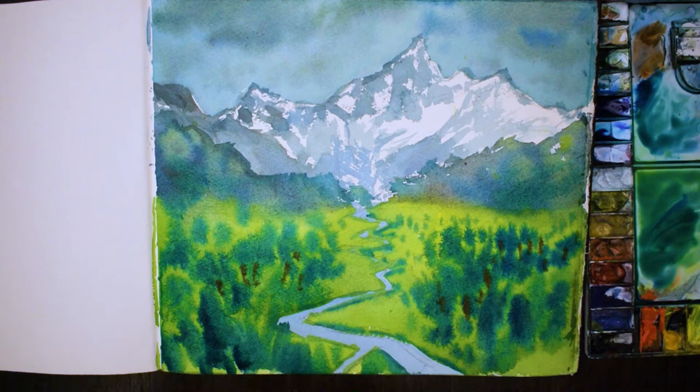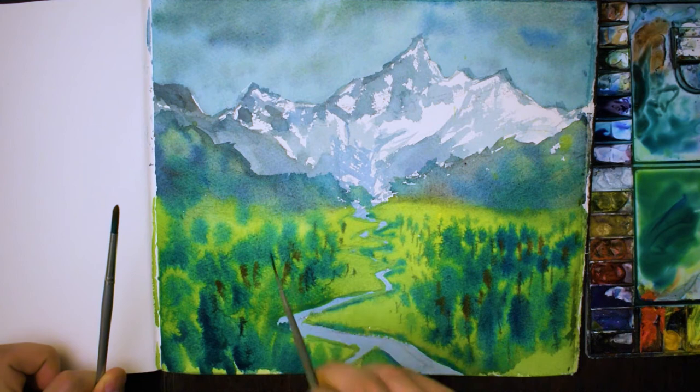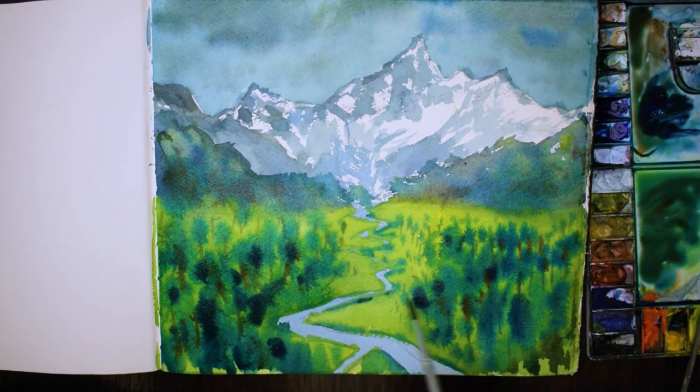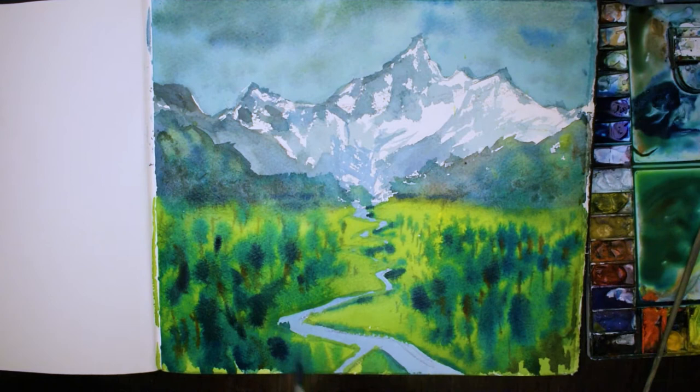Using different sorts of brushes — I've got a rigger here, but before I was using a round brush and also a calligraphy brush. If you're doing bigger trees use a bigger brush, smaller trees use a smaller brush. And remember to use different tones of paint as well — you want some darker trees, some lighter trees, or you want to indicate darker areas on some of the trees.